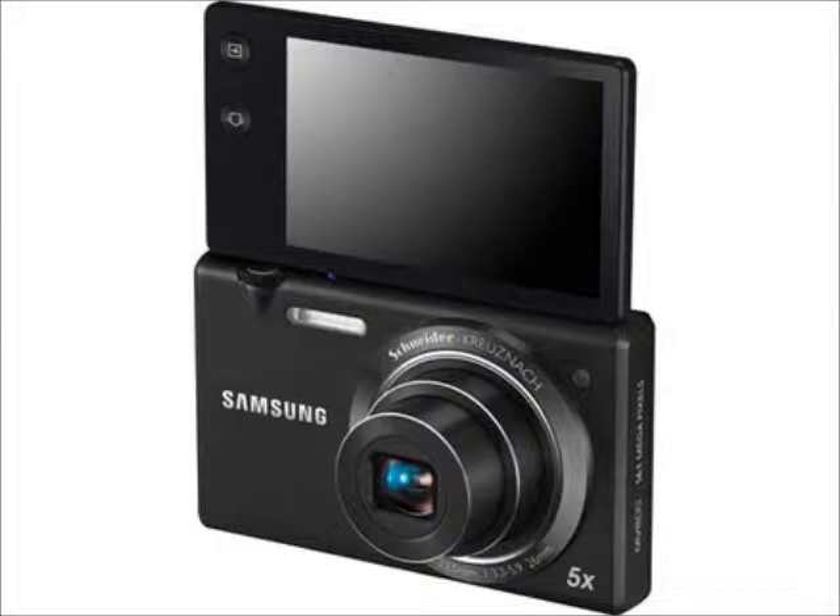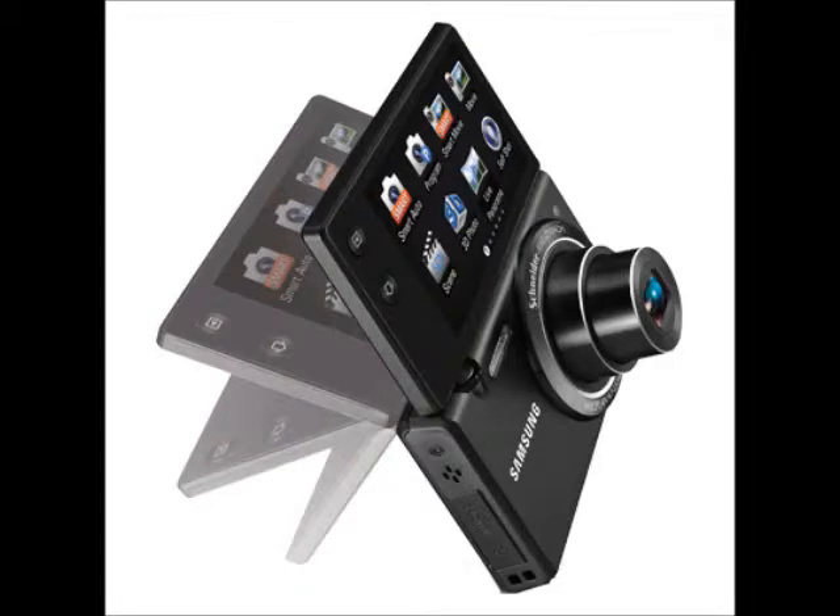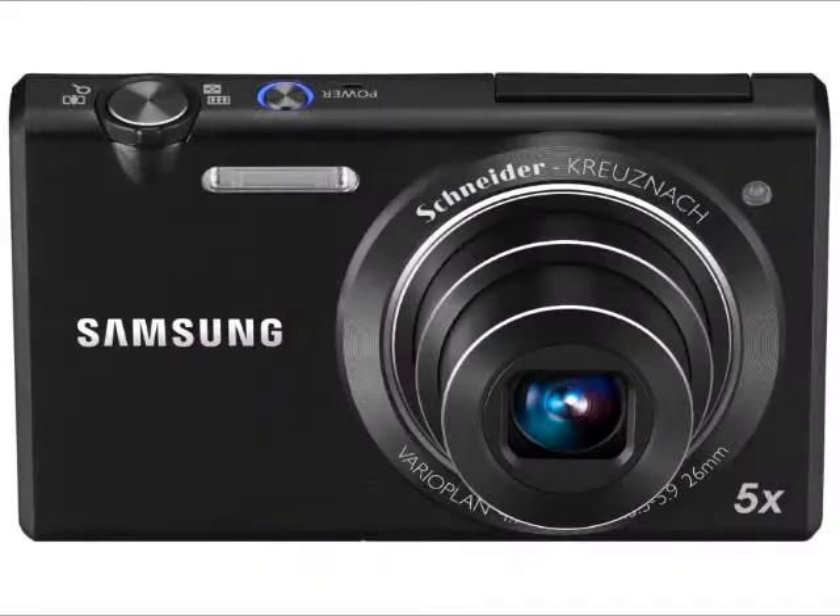The camera's flip-out large screen display swings over the top of the camera and can be used to take shots from unusual angles. With a powerful 16.1-megapixel sensor and 5x optical zoom, the Samsung lets you take photos that can be blown up to A3 size.